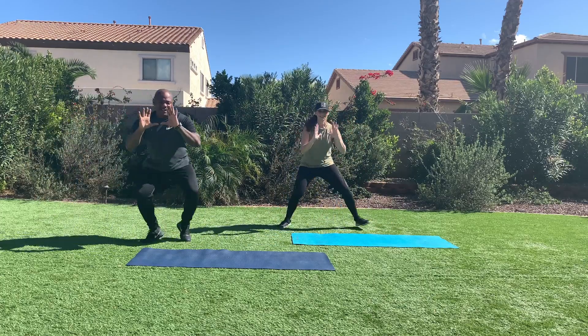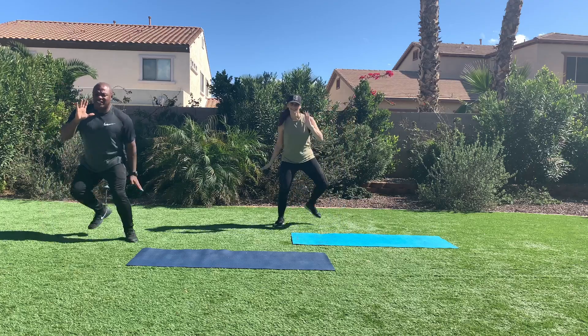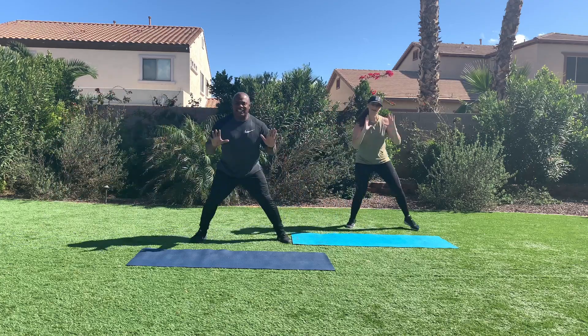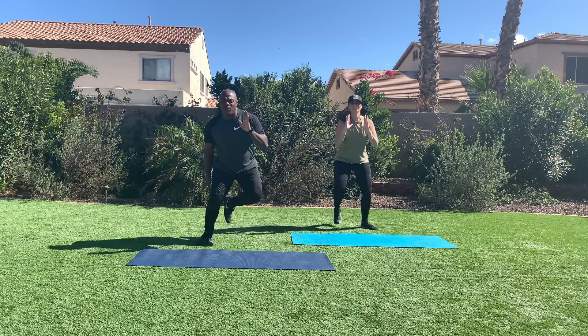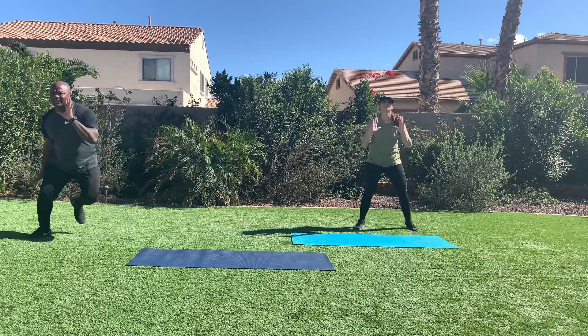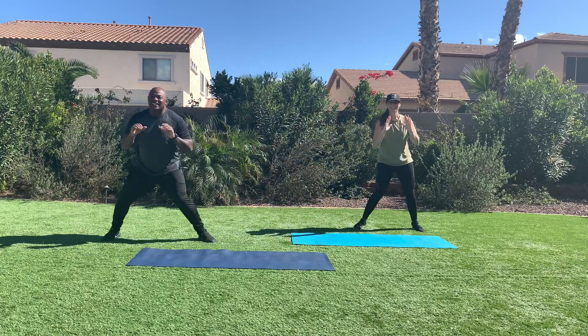There we go. I want you to go 60 to 70 percent right now, we're just going to take it easy. Athletic hands, hands are up. There we go. You should feel this in your quads and in your hamstrings. Smile right through it.